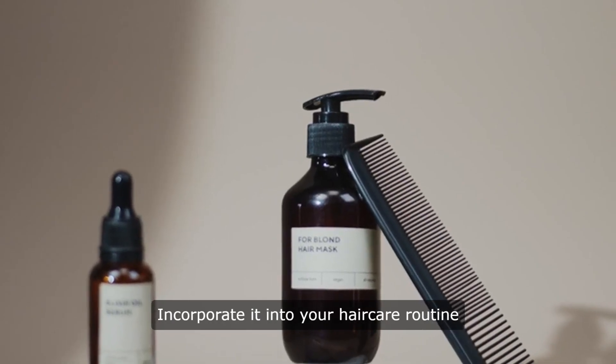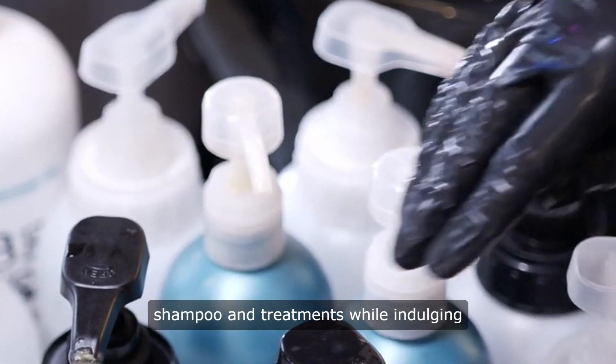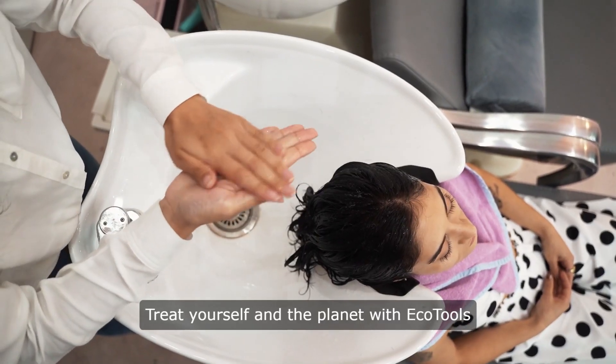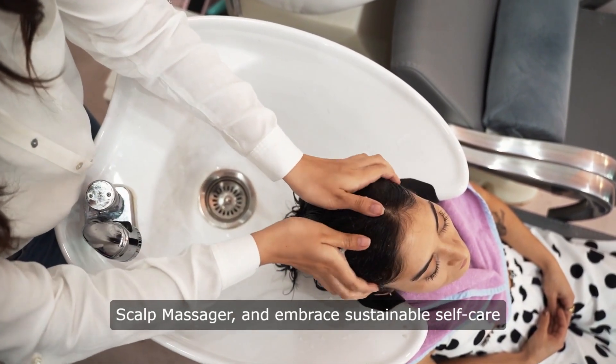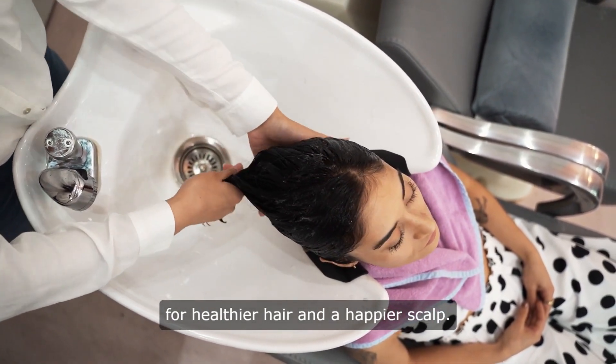Incorporate it into your hair care routine to enhance the effectiveness of your shampoo and treatments while indulging in a spa-like experience at home. Treat yourself and the planet with EcoTools Scalp Massager and embrace sustainable self-care for healthier hair and a happier scalp.